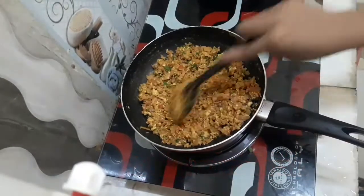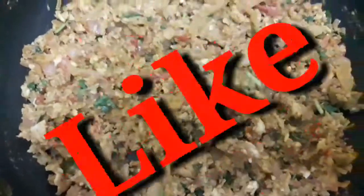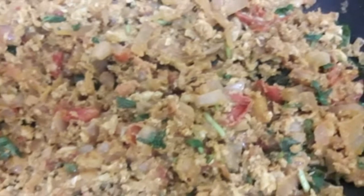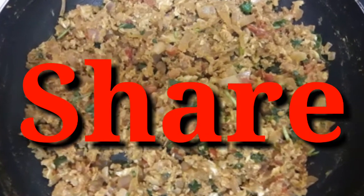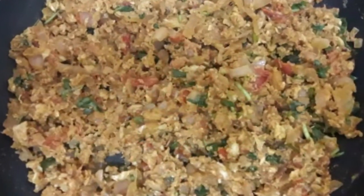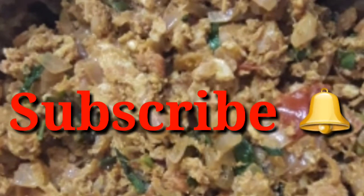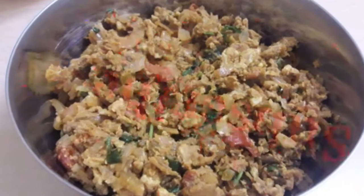The recipe is ready. If you want to make it, give it a taste. Please try it, and please like, share, and subscribe to the channel and press the bell button. Thank you.